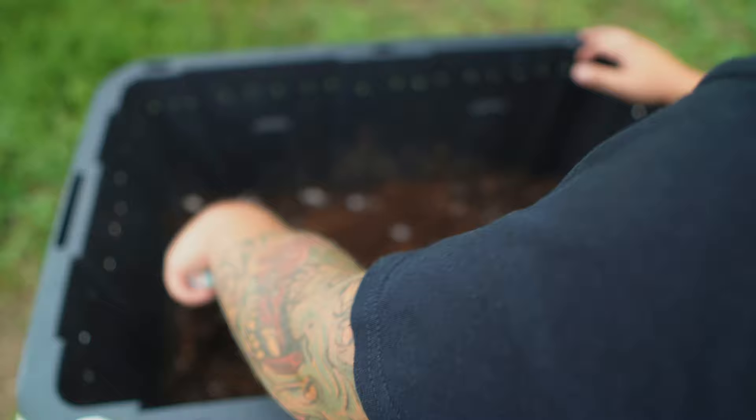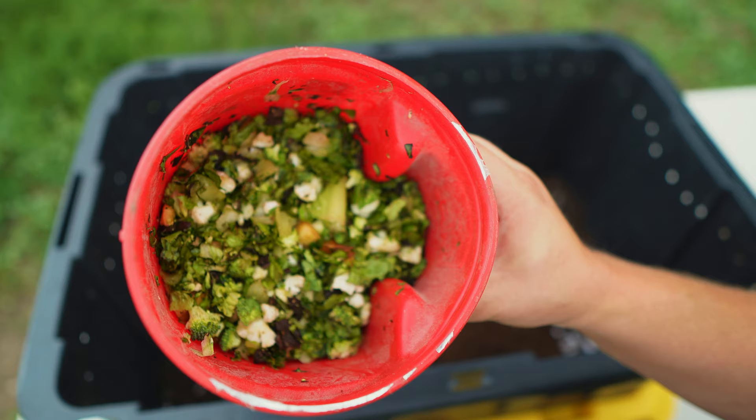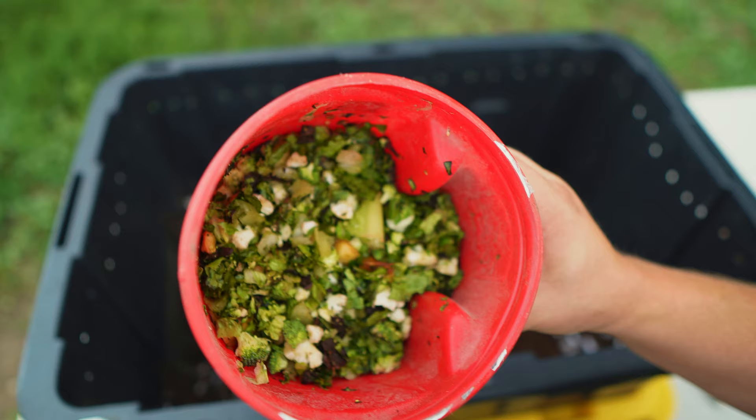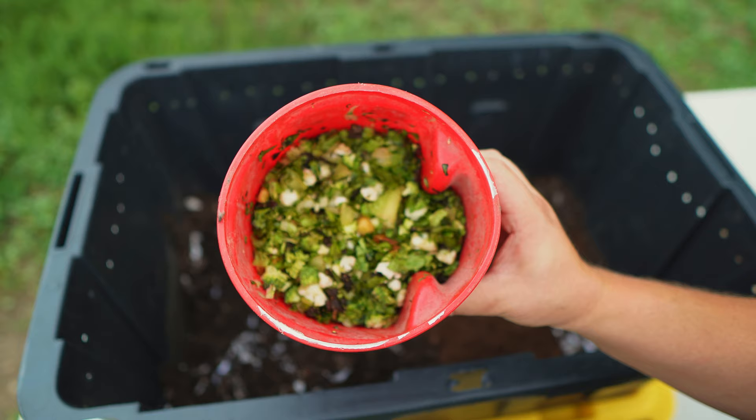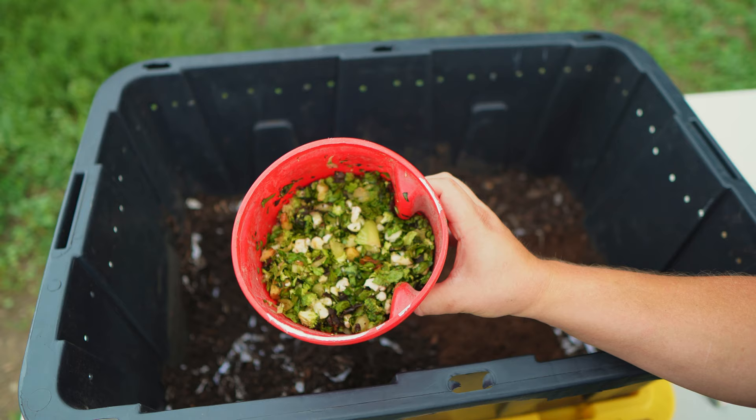I'm going to dig this down a little bit to make sure I cover these scraps. Here's what I'm feeding them today: it's a mixture of lettuce, broccoli, cauliflower, banana peels, apple cores — all sorts of stuff. I put it in here and took some scissors and cut them up really finely. How fast your worms go through this is dependent on the size of food you put in — a giant piece will take a lot longer, but if you cut it up nice and small they'll work through it quicker. One way to go even faster is to blend it up in a blender and make it into a liquid, then dump it in and they'll eat it even faster.